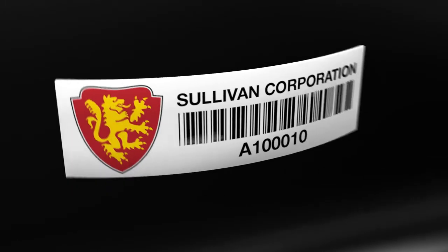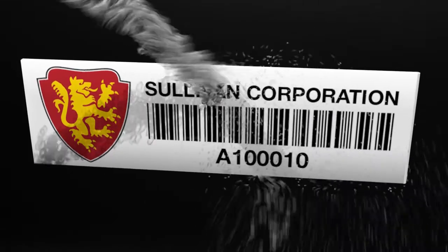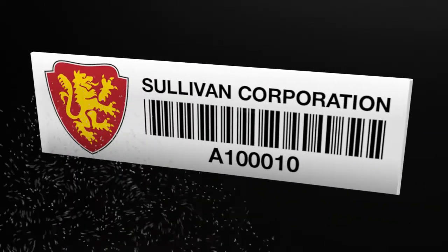The inlay adheres to a durable flexible label with subsurface printing that protects barcode, logo, and other information from chemicals and abrasion.